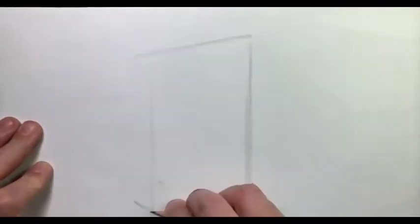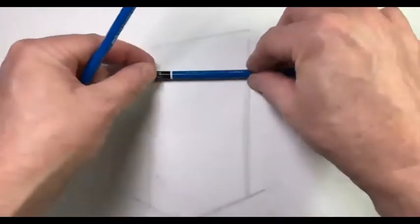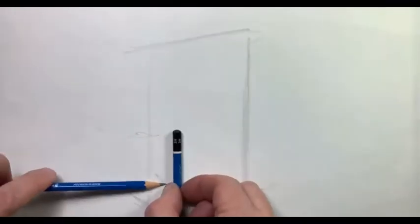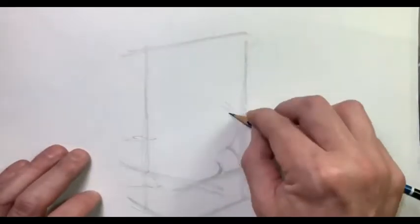With this drawing I'm starting with the same organizational line to just place the object on the page. You can see I'm comparing the width of it to the height of it before I even get into the interior.